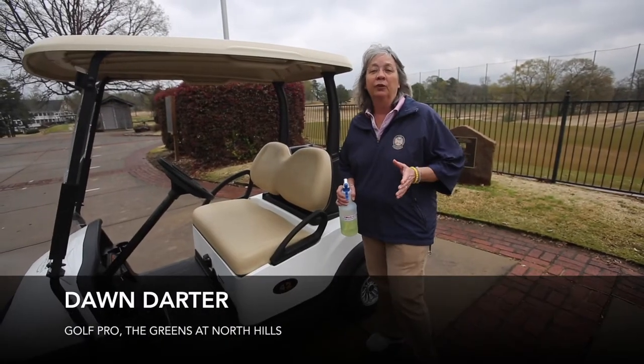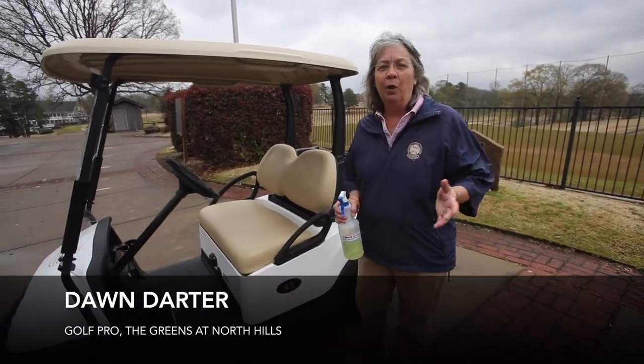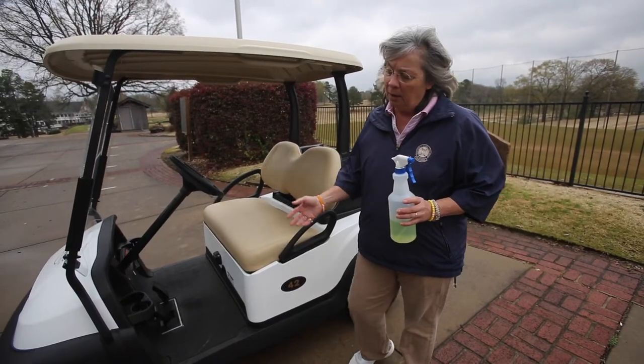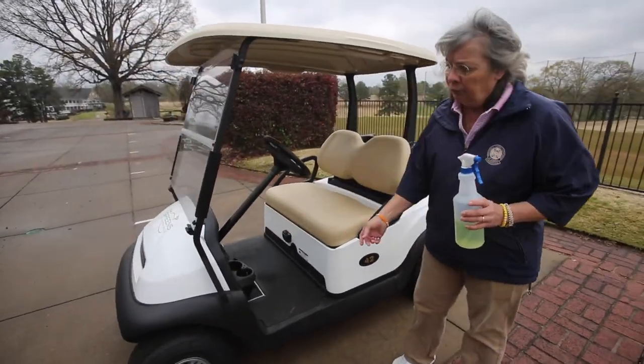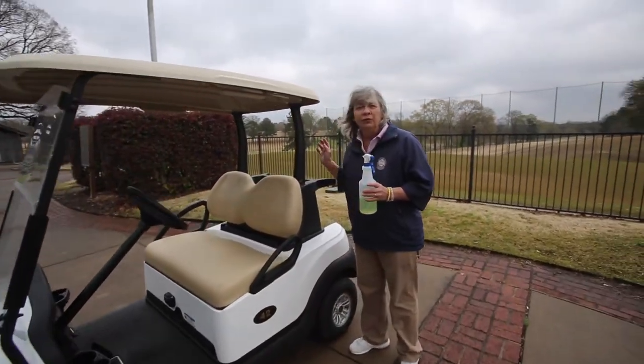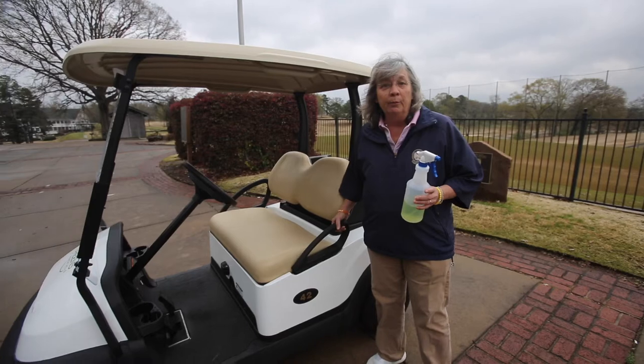Our normal cleaning process for the carts — each night after they're brought back in, we spray the cart down fully: the undercarriage, inside the pockets, the basket. All the trash is cleaned out, and we spray the batteries as well.